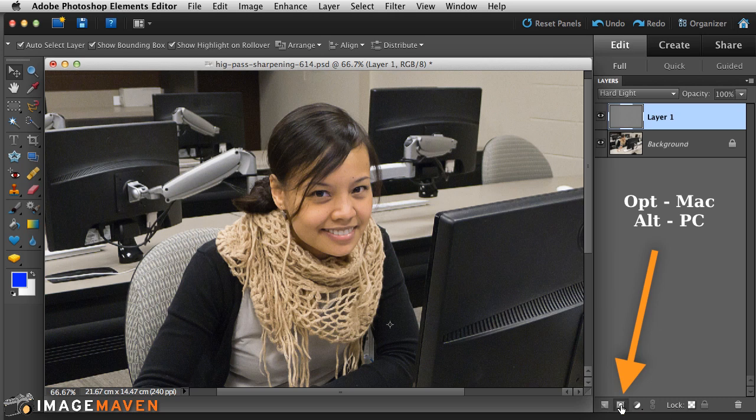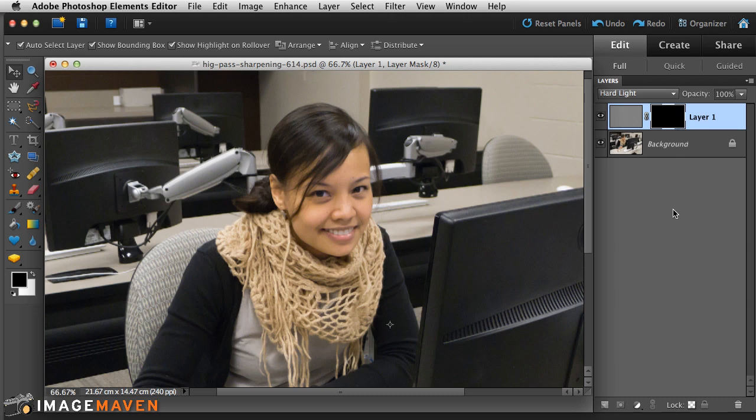I'll hold down the Option key to add the black layer mask to my sharpened filter layer. Remember, black hides or blocks the effect of that layer.